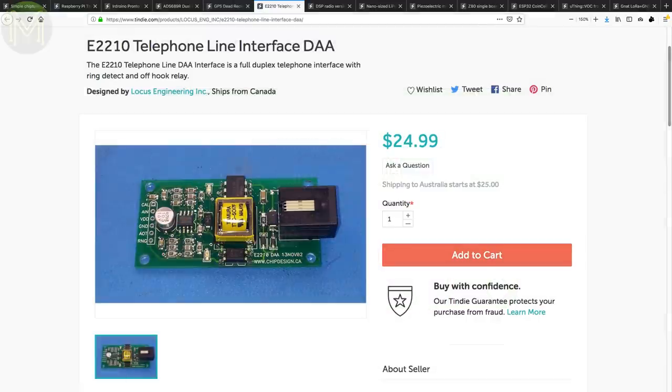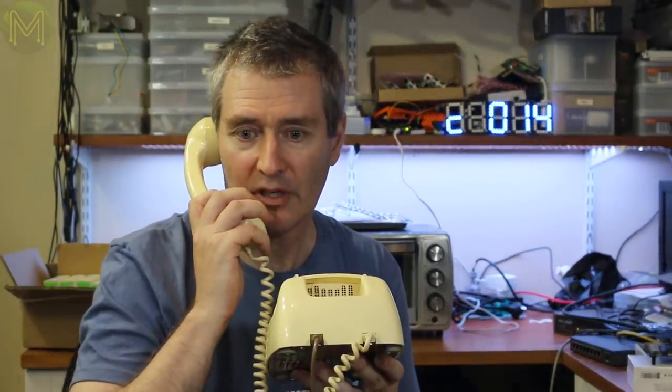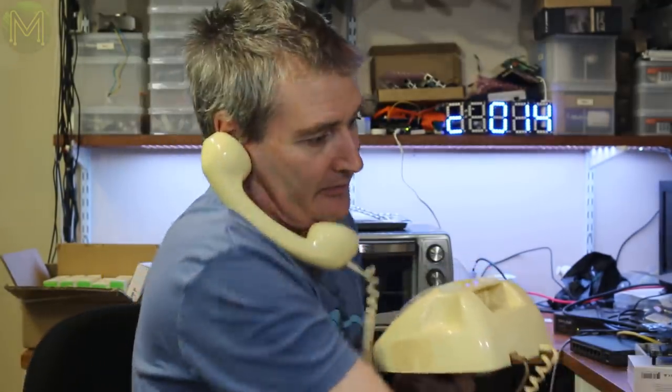If you really want to access some retro kit, then you can't go past this breakout board that interfaces to a POTS handset — POTS stands for Plain Old Telephone Service. Those were the days.